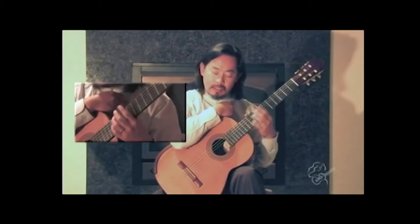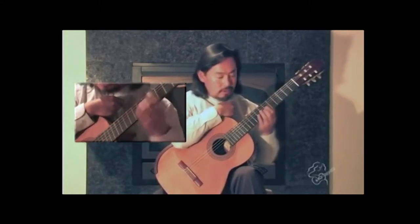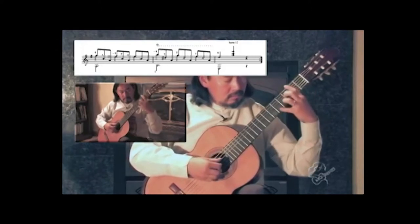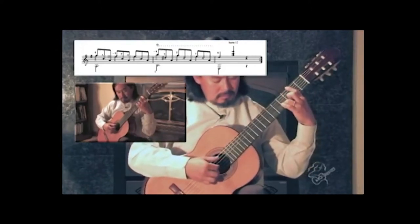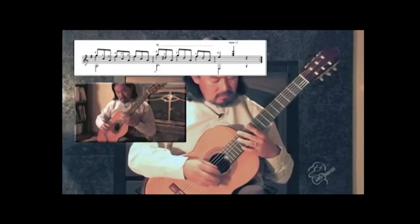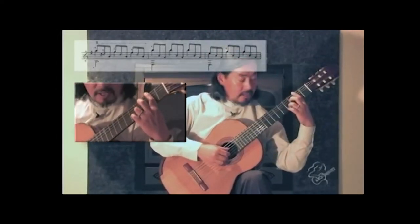A lot of people think that doing a full bar is more difficult and more stressful, and that a shorter bar is much easier. It's really lovely music — we need that bar — and then finally A-sharp by the third finger.